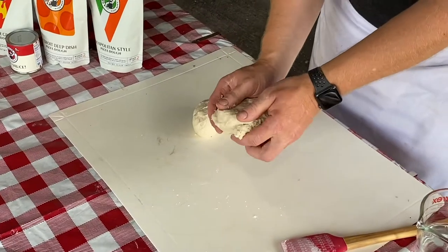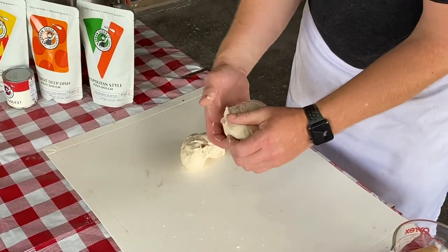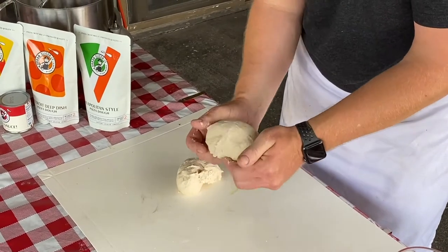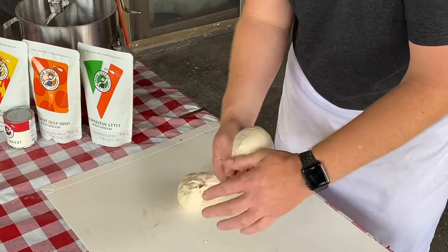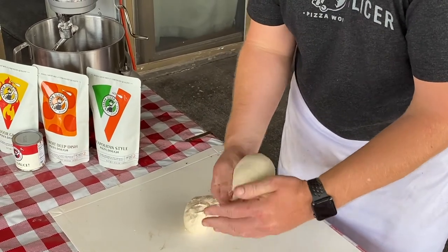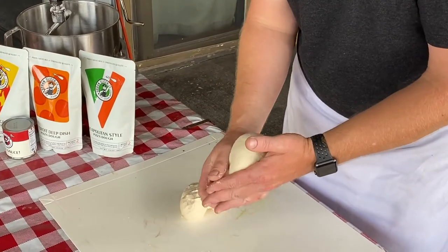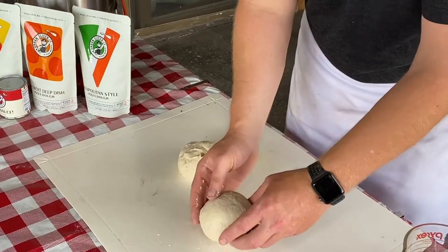Now to make a dough ball — you'll feel this, it's a little tacky. That's good, it's the way it should be. We're turning it inside out six or seven times. What we're doing is trapping some air inside, which really helps it rise. Also, we're looking for a round pizza at the end, and if we get a nice round dough ball, we will have a nice round pizza.